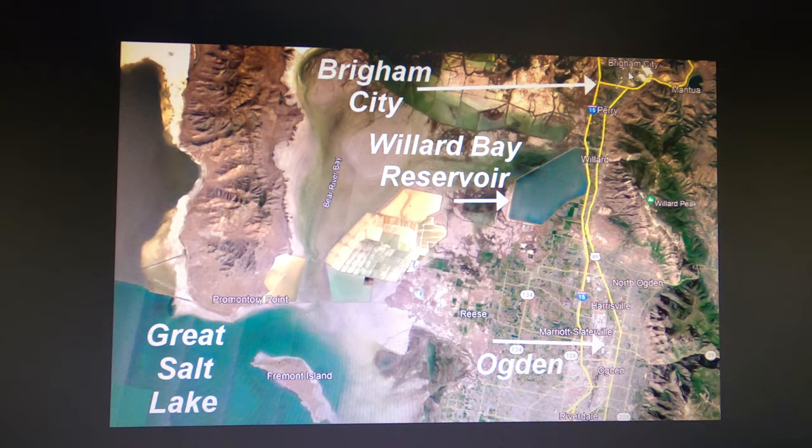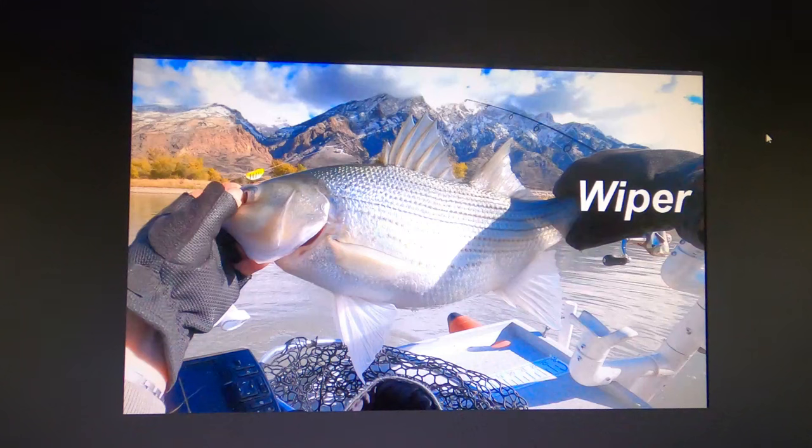It's real easy access on and off, about 10 miles north of Ogden and a few miles south of Brigham City. There's a lot of good fishing in Willard Bay. Utah Department of Wildlife Resources has done a really good job introducing different species and managing them. One of the most popular is the wiper — the cross between white bass and striped bass — averaging about 3 to 5 pounds, but getting up over 10 pounds.